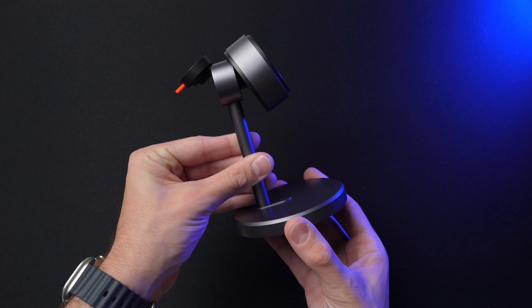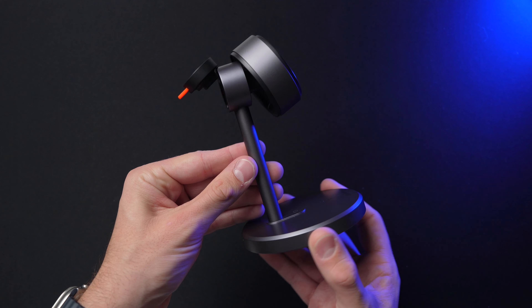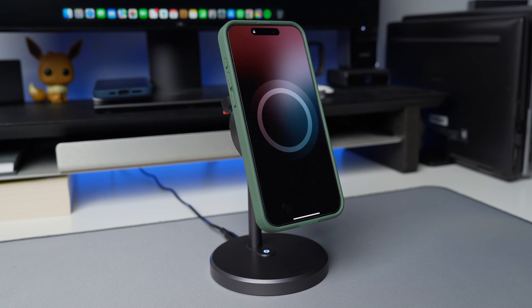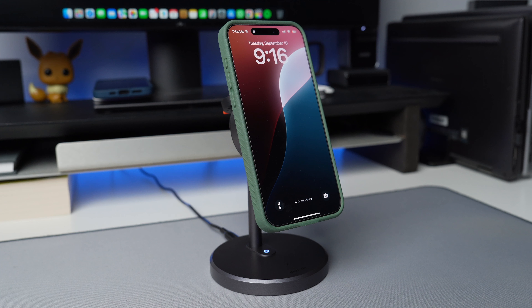Welcome back guys, Zanif Zhek here. Today I got my hands on this McDodo 3-in-1 charging station. This is a Qi2 wireless charging station, so you get that full 15 watts of power on the iPhone charging base or any other device that supports Qi2 wireless charging.